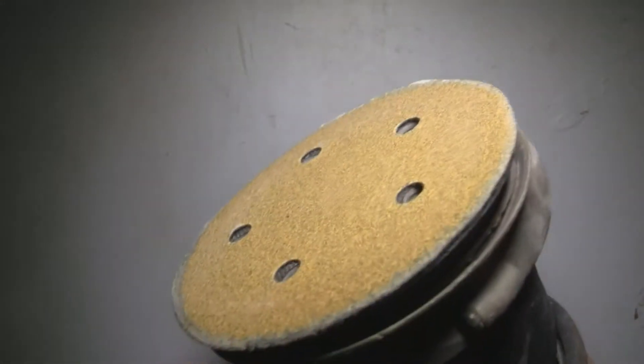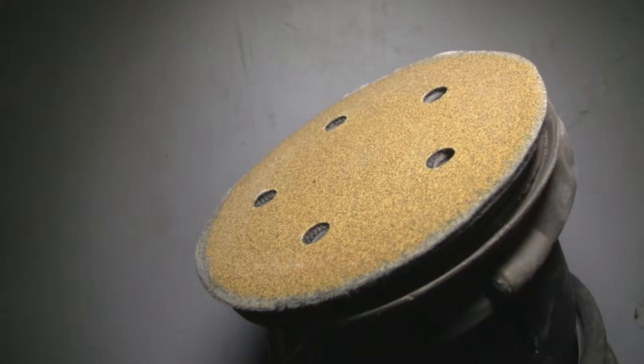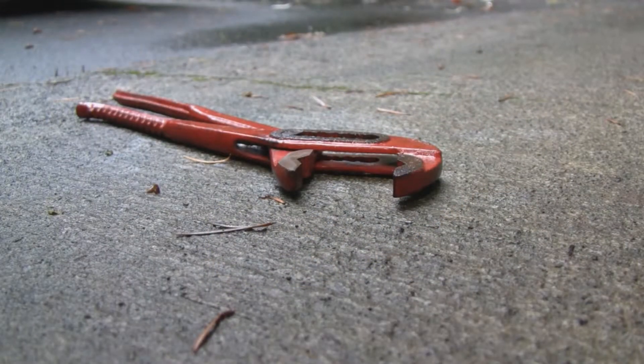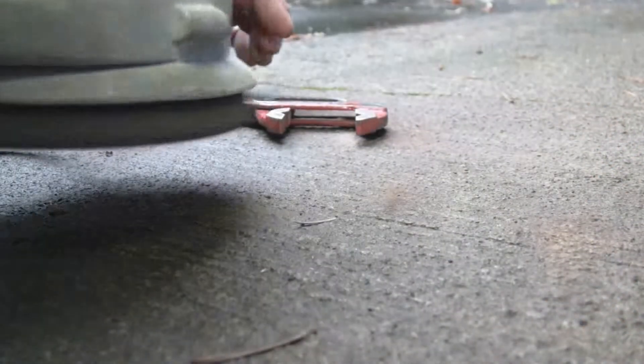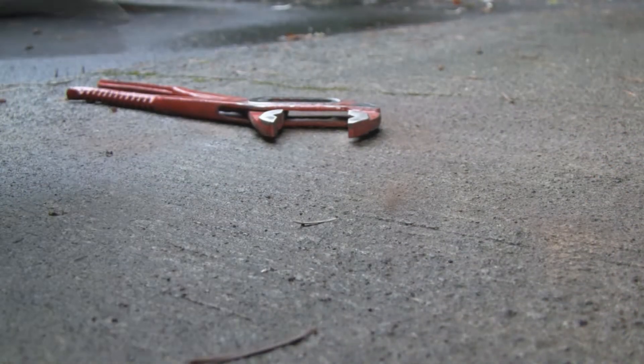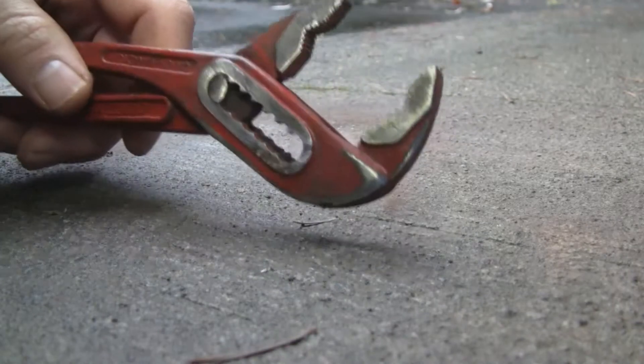Next, I'll hit it with my orbital sander. Got an 80 grit pad on there. That cleans most of the rust off.